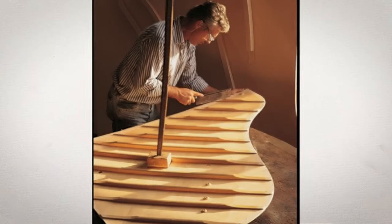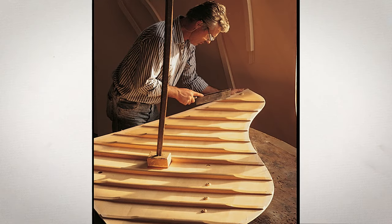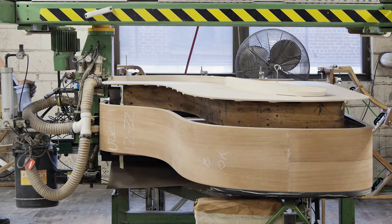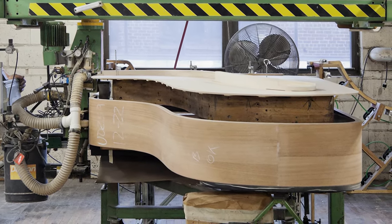The Model B features Steinway's patented diaphragmatic soundboard. The soundboard is gradually tapered from the center to the edge, permitting freedom of movement and creating a sound of unparalleled richness and sustain.